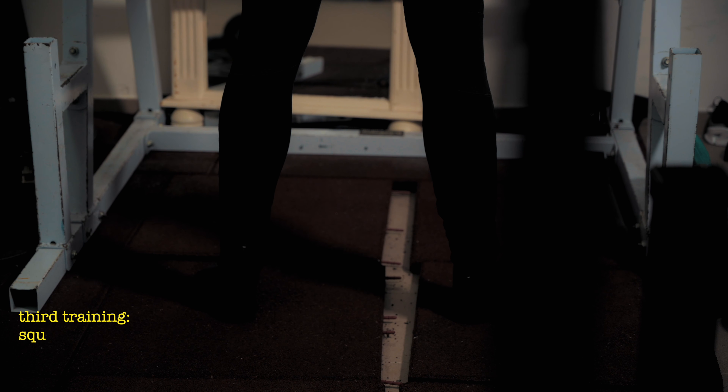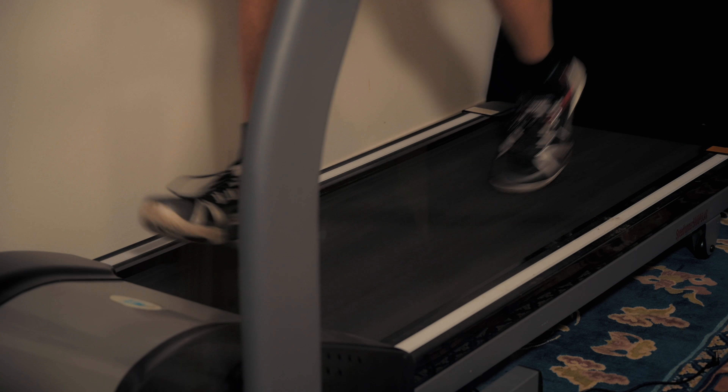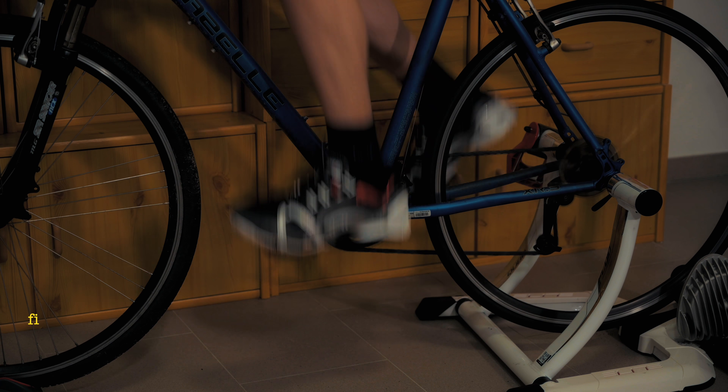Good morning. I'm going to start this. First training. Cycling. Intensity.